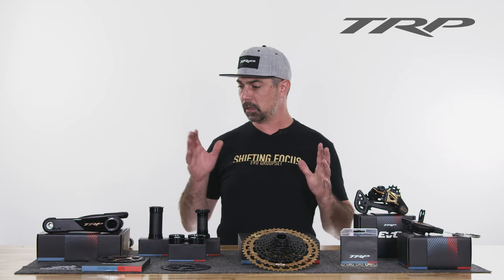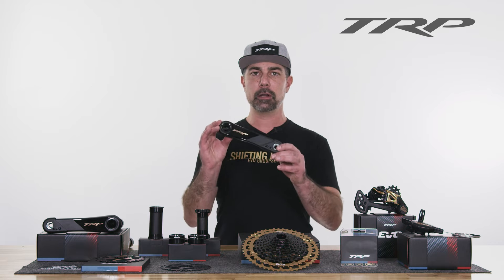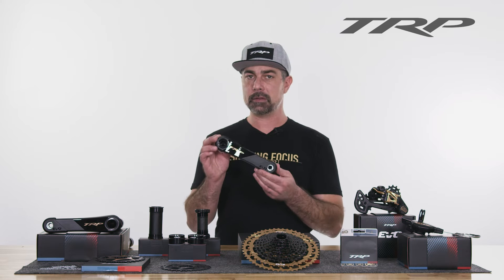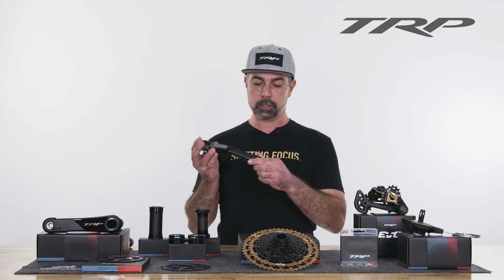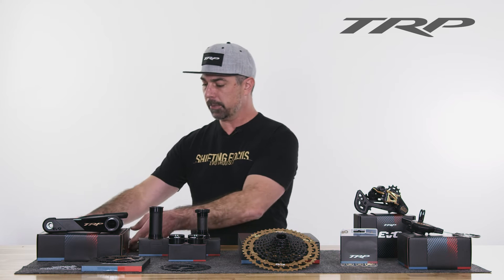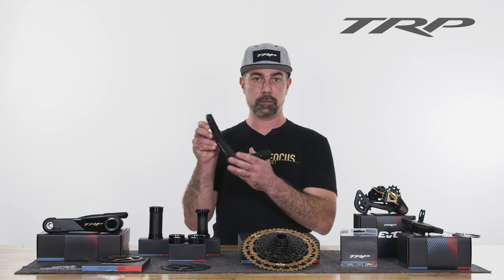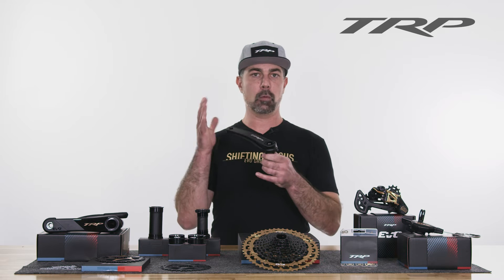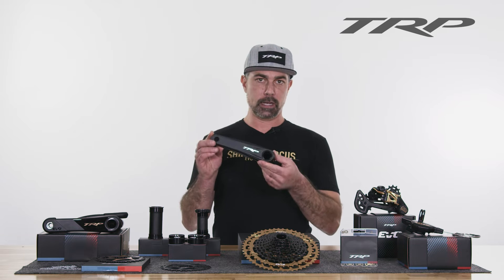I'm going to start with the crank. TRP has the new Evo Carbon crank, offered in 165 or 170 millimeter, in the gold logo or silver logo. Your crank protector is included. These use a 30mm spindle. We also offer them in aluminum with the silver logo. This is the trail version, but we do have one with a DH-specific spindle length that comes in 165 only. The trail version comes in 165, 170, and 175.